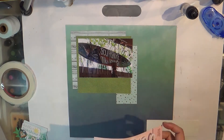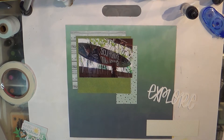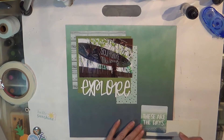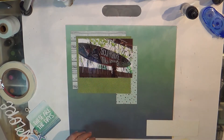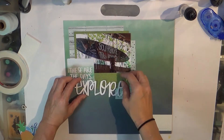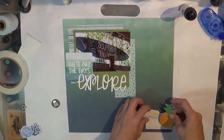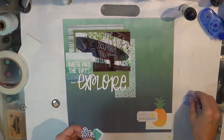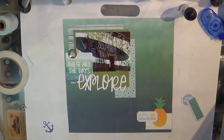This layout was super fast and simple. It's a picture of when we were in Maui at a place called Ki Hai. We stopped at this little tiki lounge for a bite to eat — it was just fun and outdoors. They had a big surfboard that was hand-painted and just hanging there, and I thought I just have to have a picture.